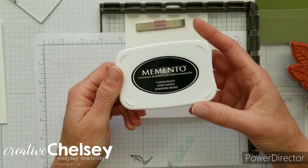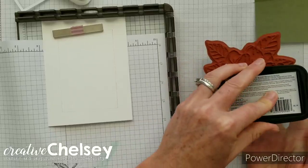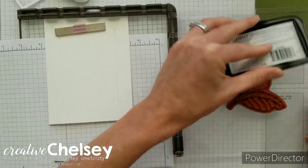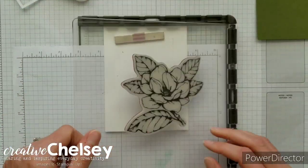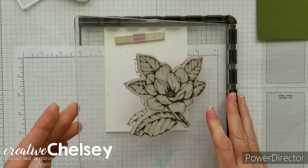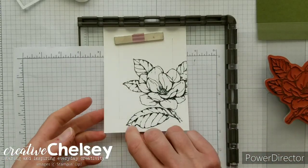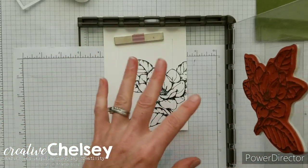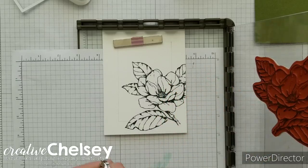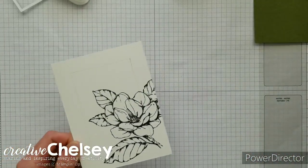We're going to be using Memento black ink to stamp our image. Just go ahead and ink it up and stamp it down with nice even pressure. Check your image to make sure it all came out the way you want it, then remove it from your stamparatus. If it didn't turn out and you're missing spots, don't touch anything and just re-stamp it — you don't even need to re-ink because that ink should still be on your stamp. Put that off to the side; we'll use that again for our greeting.